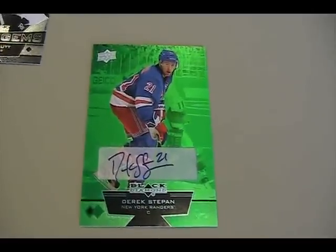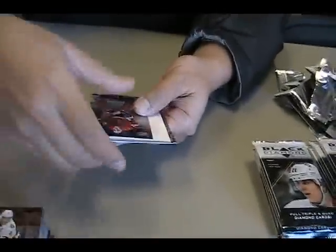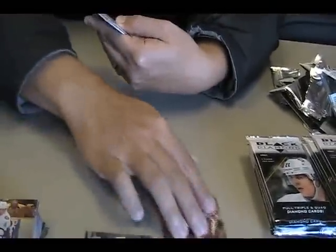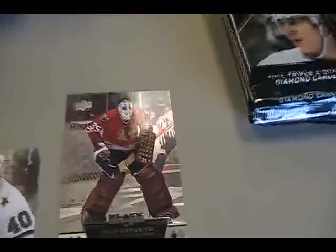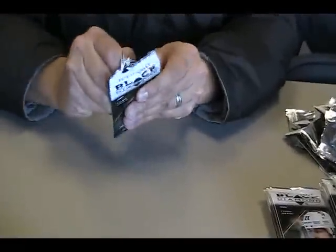I wonder if they're going to do that with non-autos, or if it's only autographs. I have no idea. But that's pretty cool — that's a surprise. I didn't know that was in there. Tony Esposito, triple diamond.